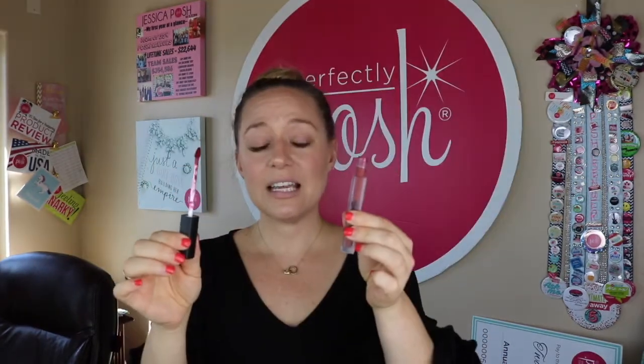This is called a doe foot applicator. A lot of people were confused about what the doe feet were. The color is called Love the Wine You're With. I wiped off most of the product and I'm going to apply it the same way that I applied the primer. Smoosh, smoosh, smoosh.